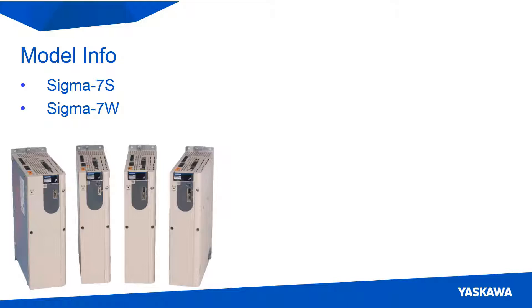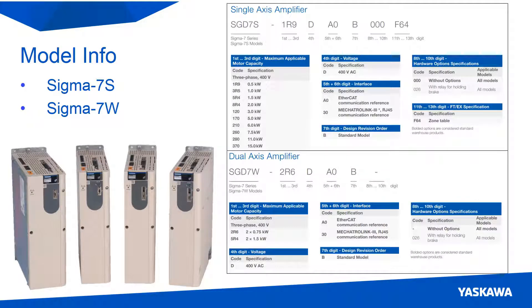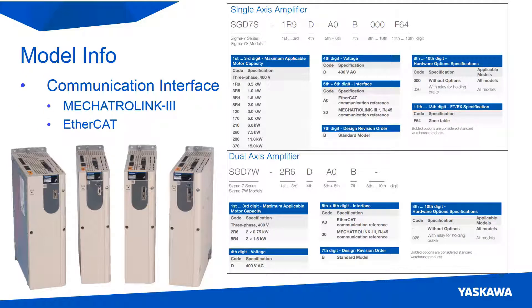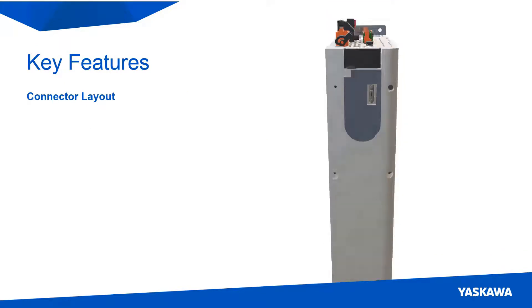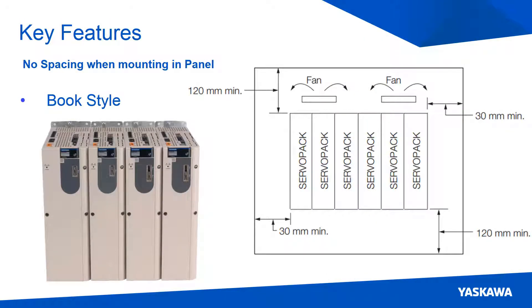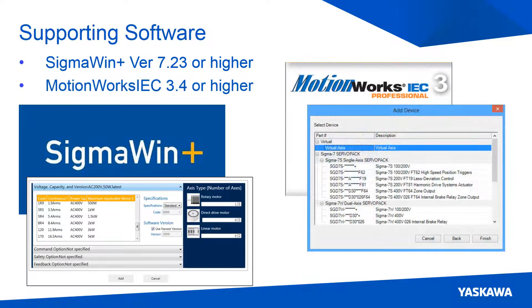Here's a quick preview. Sigma-7 400V servo packs are offered in single and dual-axis variants, which can also be controlled via Mechatrolink 3 or EtherCAT communications. The inputs wire to the top and the outputs wire to the bottom, with no spacing required between the units when mounted. The ESACWA software environments for configuration and programming support the Sigma-7 400V product.